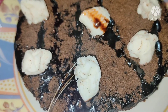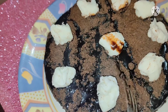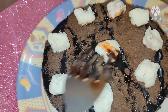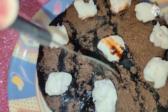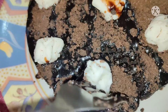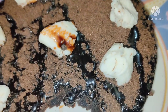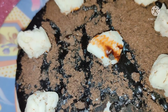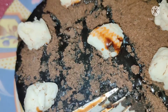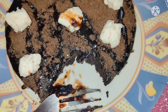Hello everyone, welcome back to my channel Versatile Zone. Today's recipe is a very simple and easy cake recipe made with Oreo biscuits. The taste is very good and it's easy to make. If you like this recipe, do like, share and subscribe to my channel. Let's start with the recipe.